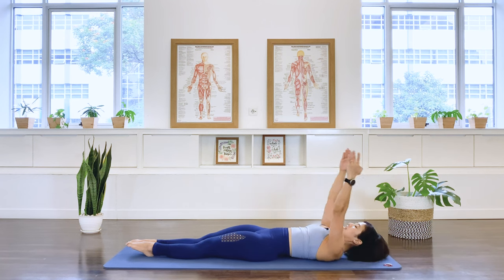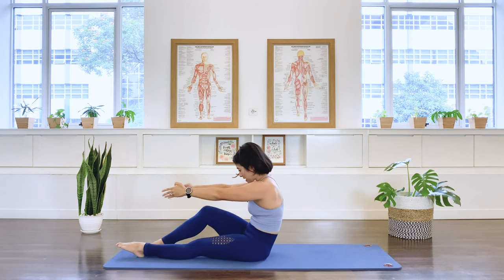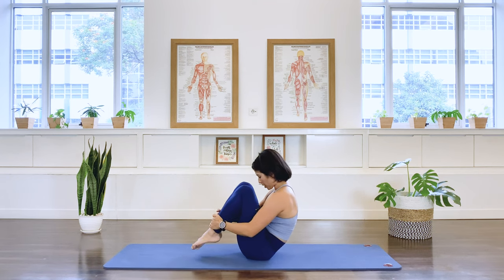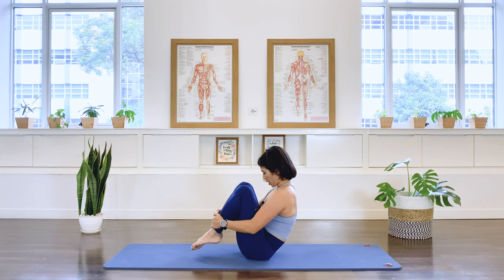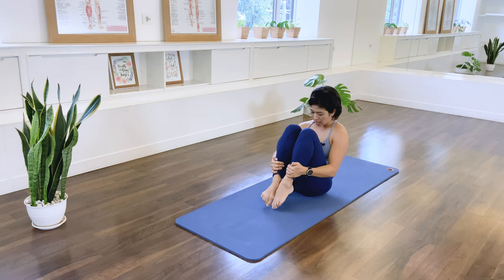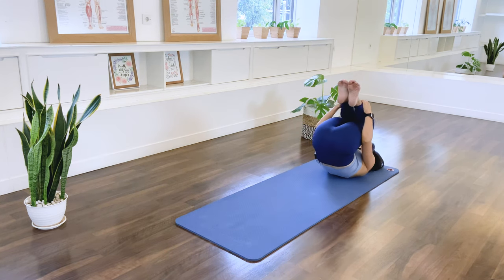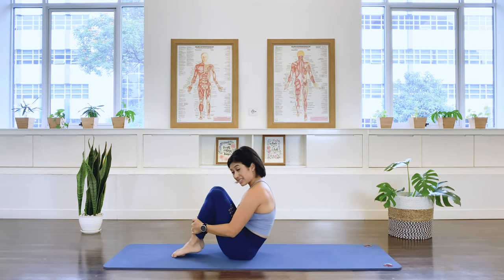Now we're going to transition to a sitting position. Lift again, exhale into that C curve, tucking the knees up, bringing the feet closer to the bottom — ready for rolling like a ball. Balancing on the tailbone, round the back but try to keep lengthening the spine, still activating your back muscle. Lock the shape, use your arms to pull the legs together. Inhale, we roll to the shoulder. Exhale, come up and balance. Three more, exhale, two, exhale, and last — exhale. Feet down. Well done.